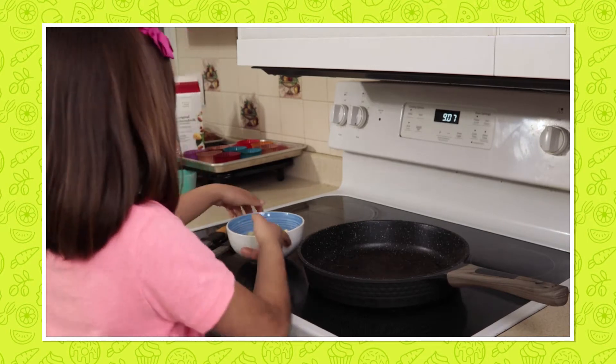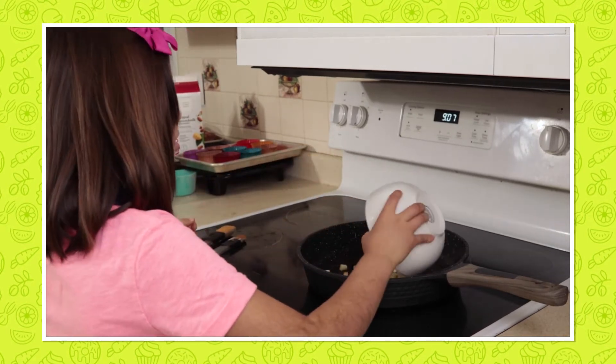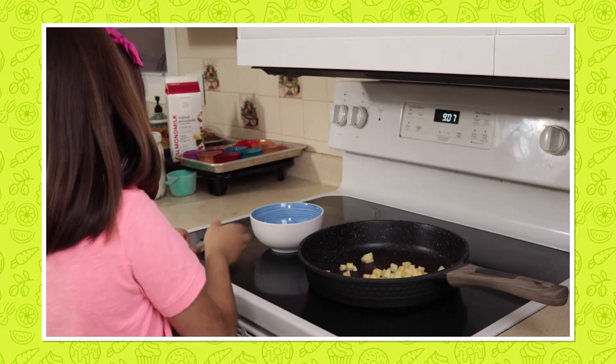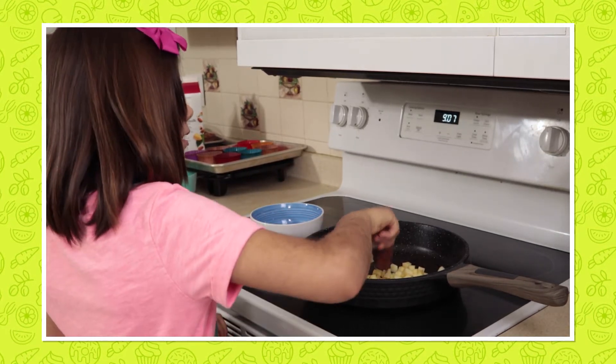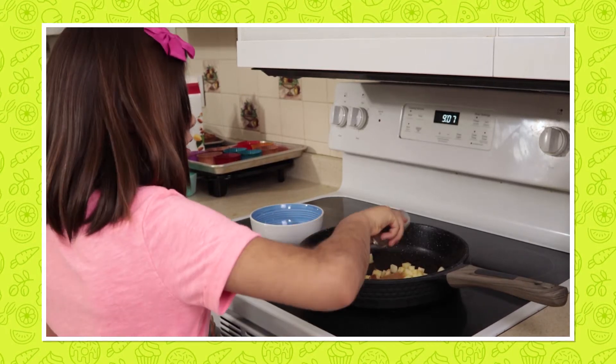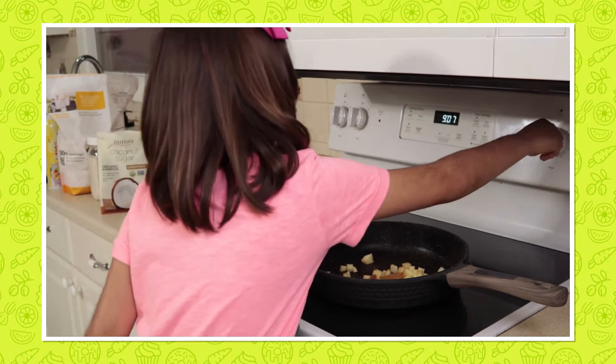Now we are going to sauté the apples with half a teaspoon of cinnamon and one tablespoon of sugar over medium heat for five minutes.